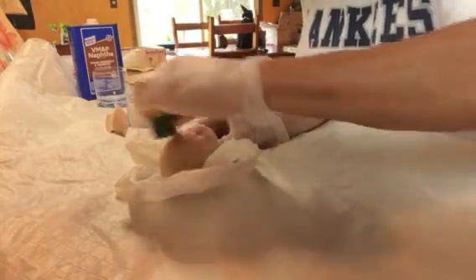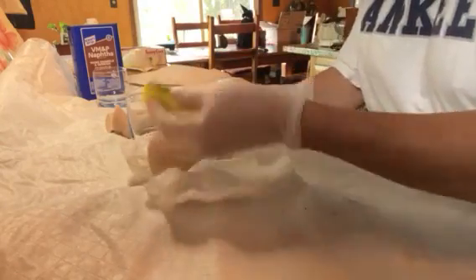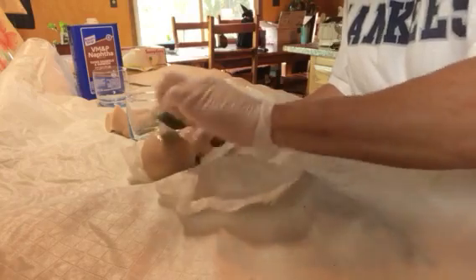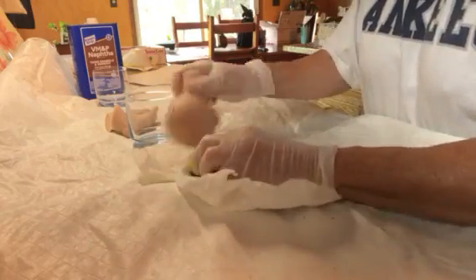Hello everybody. I'm starting my silicone practice baby. Here I'm using a little sponge — I use the green side too — and you rub it all down and get it all in to clean off the residue from the mold when the baby comes out of the mold.